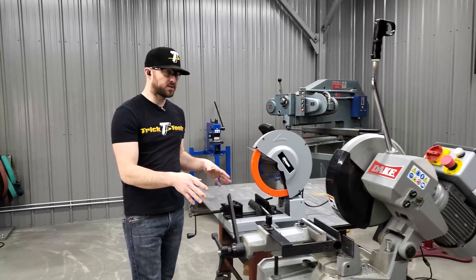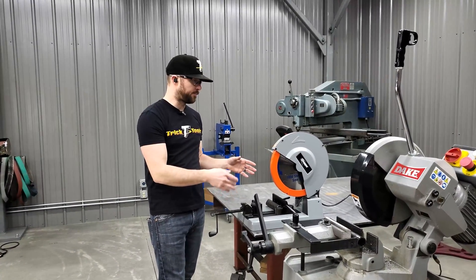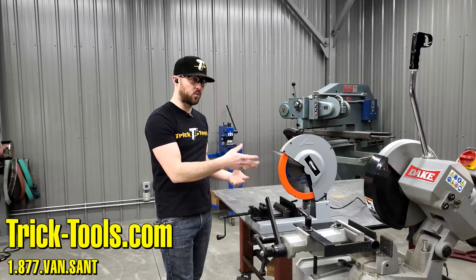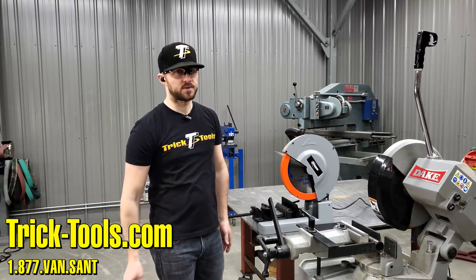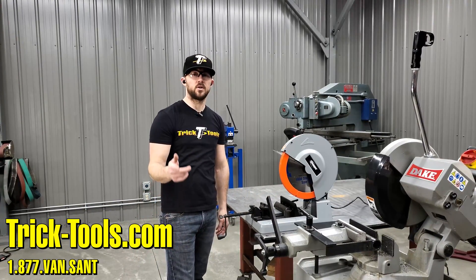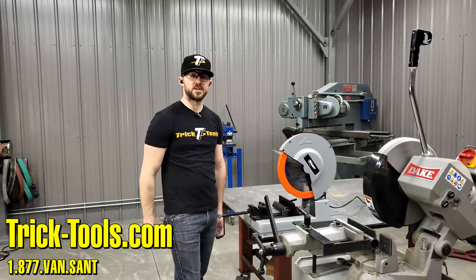Hopefully this gives you a good comparison of these two saws — even though they have similar action, there are key differences between the two and reasons why you might need one over the other in your shop. For more information on these two saws, check out our website at tricktools.com or give us a call and we can answer any questions. Thanks for watching and we'll see you in the next one.